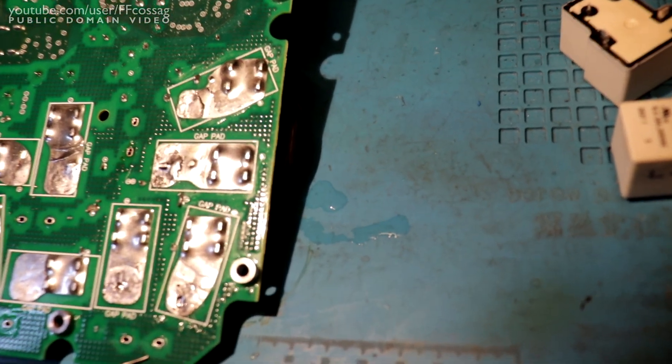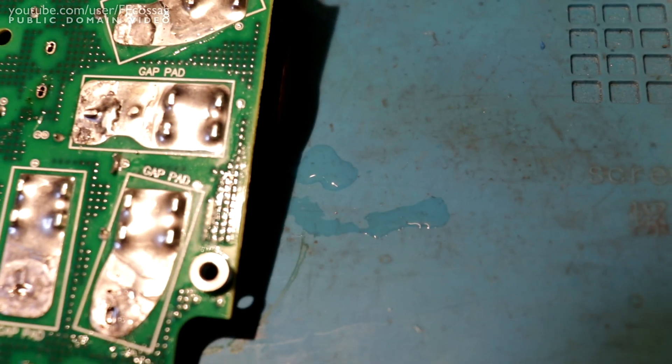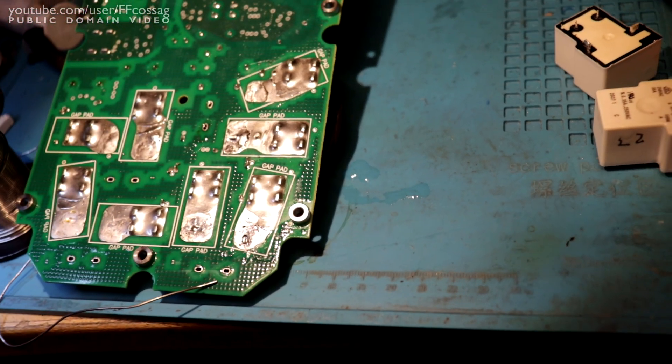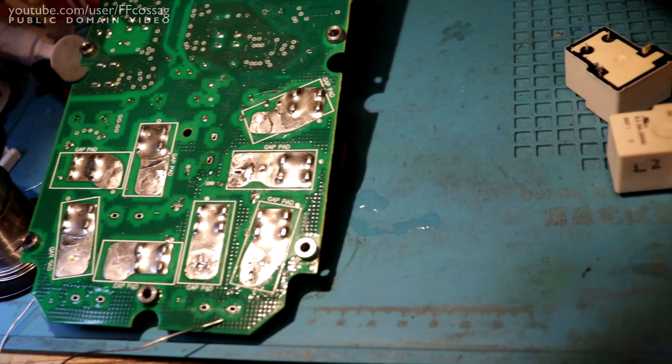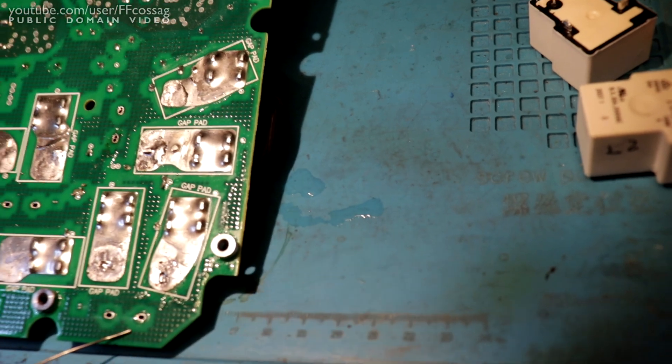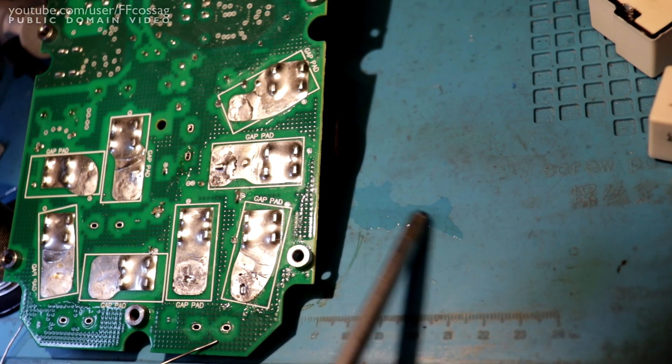Three relays in - there's literally water pouring out of the board onto my mat. It's evaporating instantly on the actual board, but those drops have just popped out from underneath the relays.